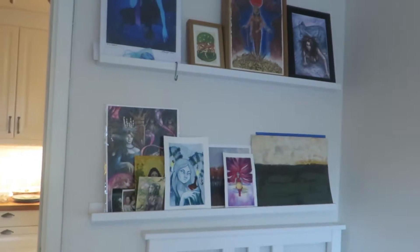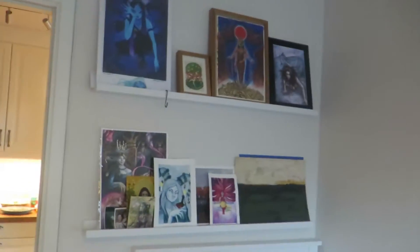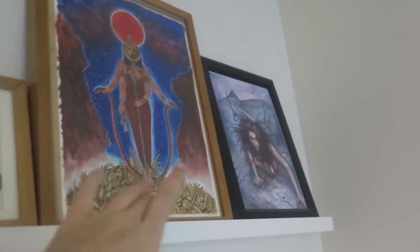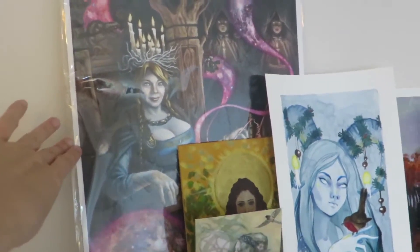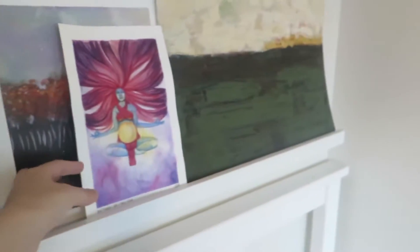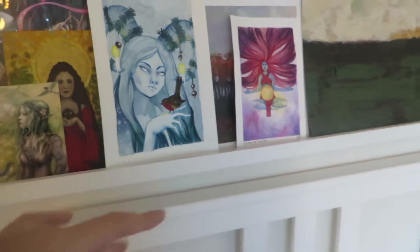Just here I have some shelves with some artwork from some of my favourite artists. This is Leilani Joy. This one is Stuart Littlejohn. And that one is Julia Jeffery. This one is Sam Flegle. And more Julia Jeffery. And there's my artworks there — some early stuff and my latest two pieces done in watercolour.